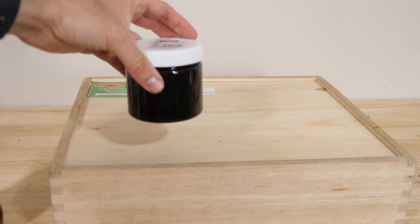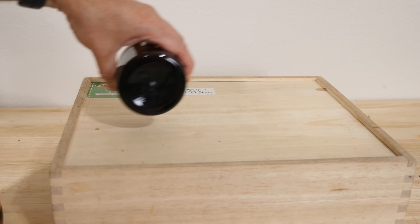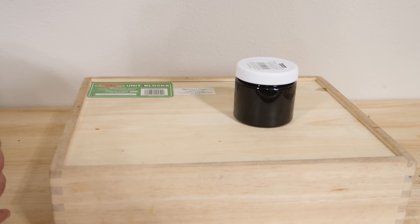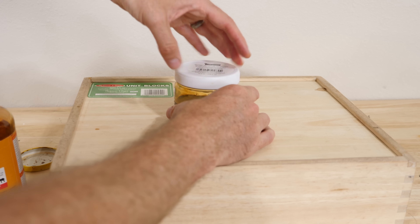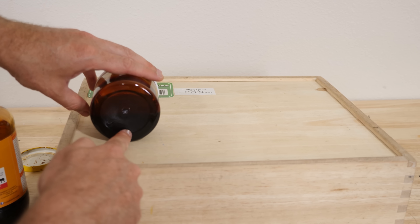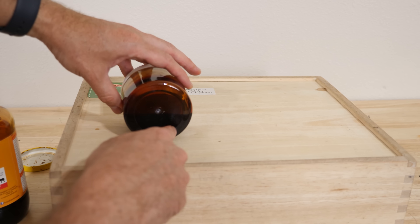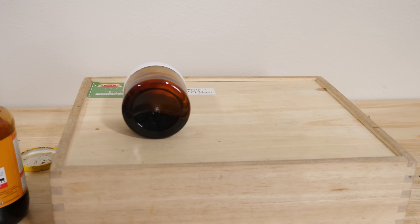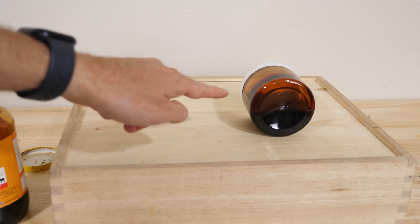So I have a jar completely filled with molasses. You can see that when I roll it, it rolls fast. But if I just empty out half of it now, so it's only half full, the center of gravity is going to be towards the bottom. And in order for it to stay on the bottom instead of lifting up the center of gravity, it's just going to drag through the molasses, and that's going to slow it down. So you can see by filling it up only halfway, it now rolls very slow.